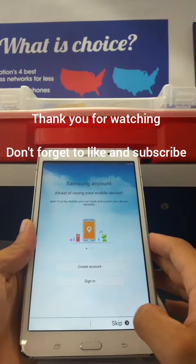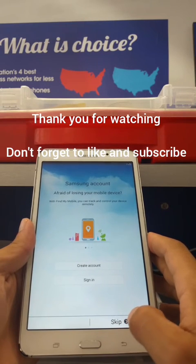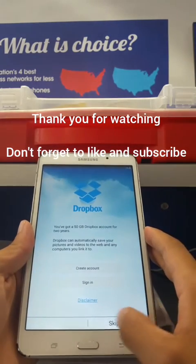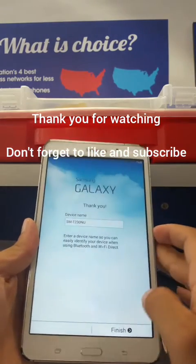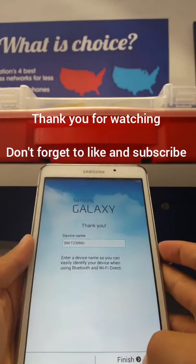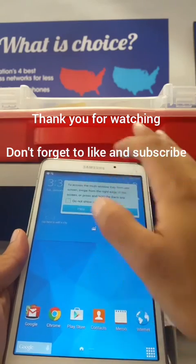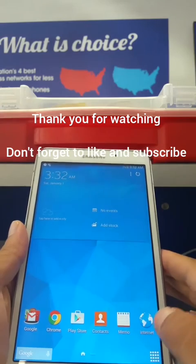I recommend this step — if your device is locked, you can unlock it from here. This is the Samsung account section. Since this is a customer's device, I'll skip creating an email and let the customer do it. Skip, finish — and as you can see, it works for the T230 NU and a lot of Samsung tabs. Hit Finish.